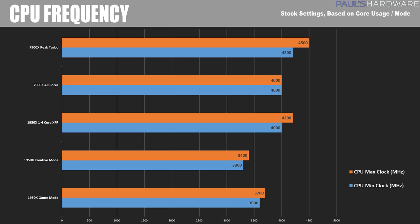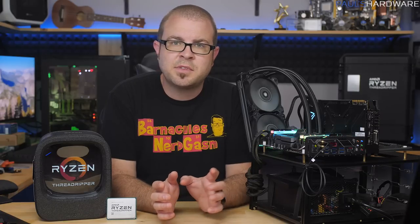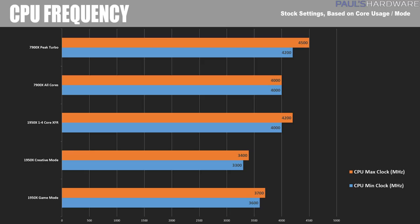The 1950X in Game Mode was running at about 3.5 to 3.6 GHz across the active cores. Threadripper also has XFR — Extended Frequency Range — just like mainstream Ryzen, boosting up to 200 MHz above the max boost clock of 4.0 GHz, giving up to about 4.2 GHz on 1 to 4 cores. That explains why single-threaded and gaming performance from Threadripper was roughly equivalent to an overclocked 1800X. The 7900X was running at 4.0 GHz all-core and hit a peak turbo boost max of 4.5 GHz on one or two cores — quite impressive out of the box.